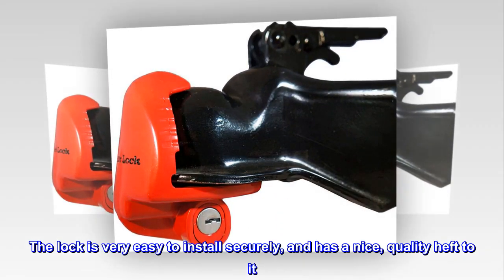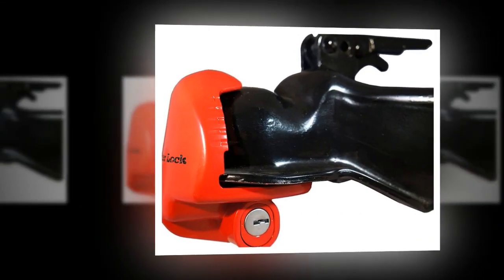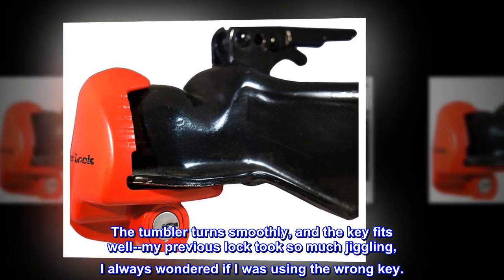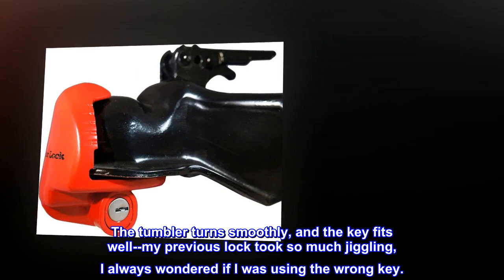The lock is very easy to install securely, and has a nice quality heft to it. The tumbler turns smoothly, and the key fits well. My previous lock took so much jiggling, I always wondered if I was using the wrong key.